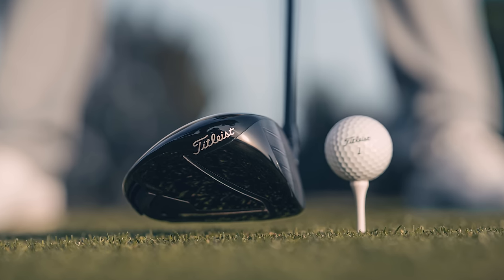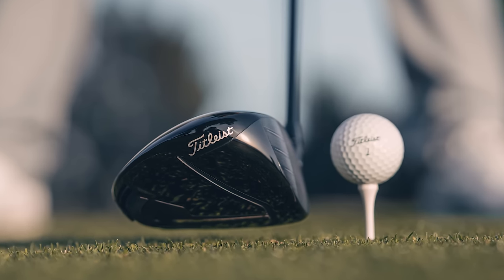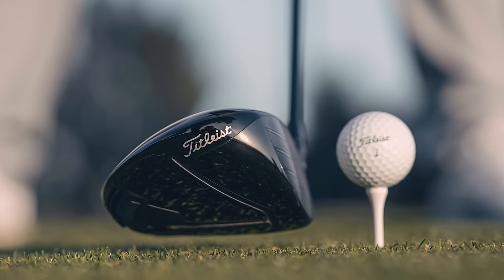The TSR two is the biggest change in the line, and they just nailed it in terms of the look of this driver. You put it down and it just says, 'I look good, I feel good, I sound good — now hit me as far as you can.' That's exactly what you want the driver to be telling you.